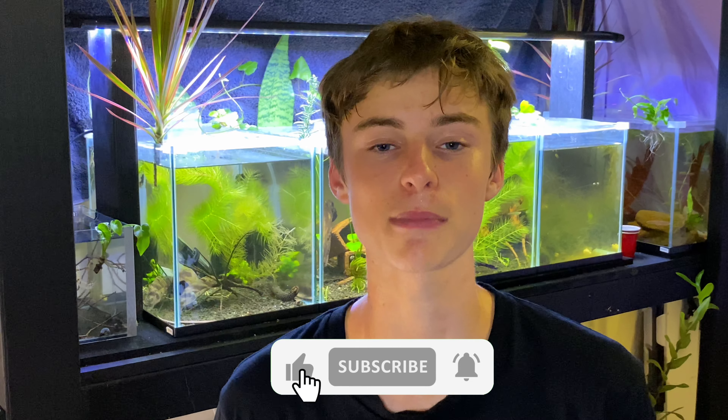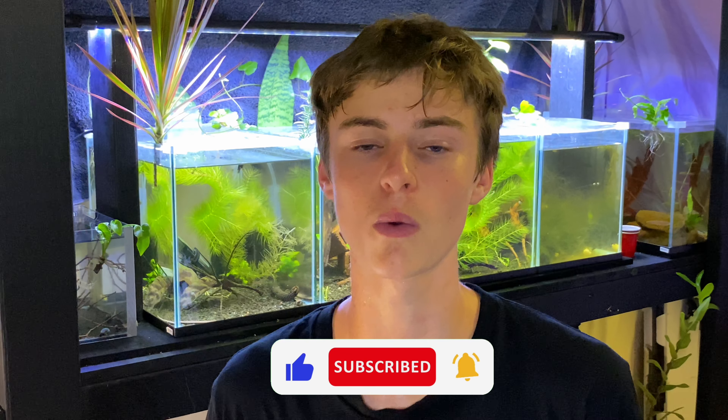That's the final fish on our list and that brings us to the end of today's video. I hope you enjoyed and I hope I helped you find a new small algae eating fish to help keep your algae levels down. If you enjoyed today's video, please smash the like button, subscribe, and leave your thoughts in the comments — I always love reading them and try to reply to as many as I can. Hope you enjoyed and I'll see you in the next video.